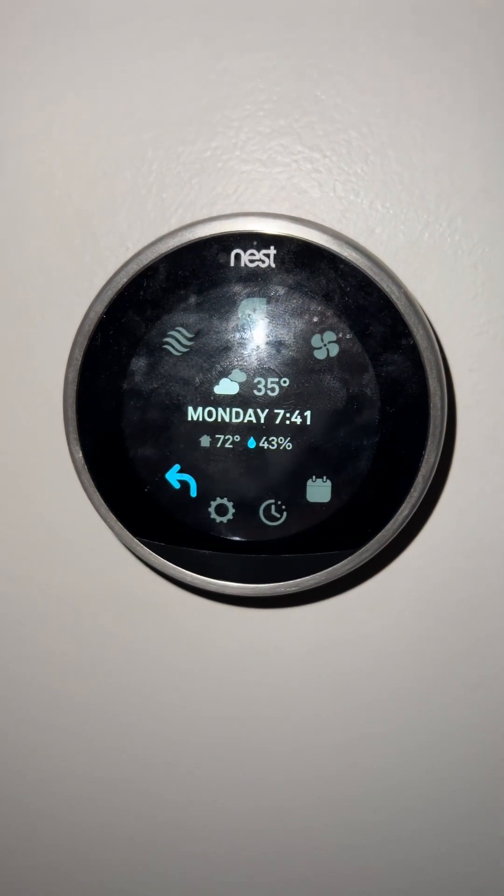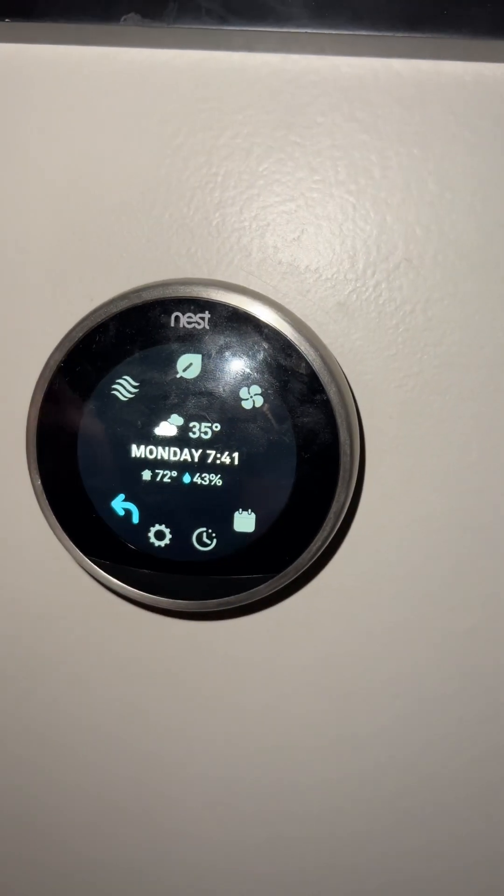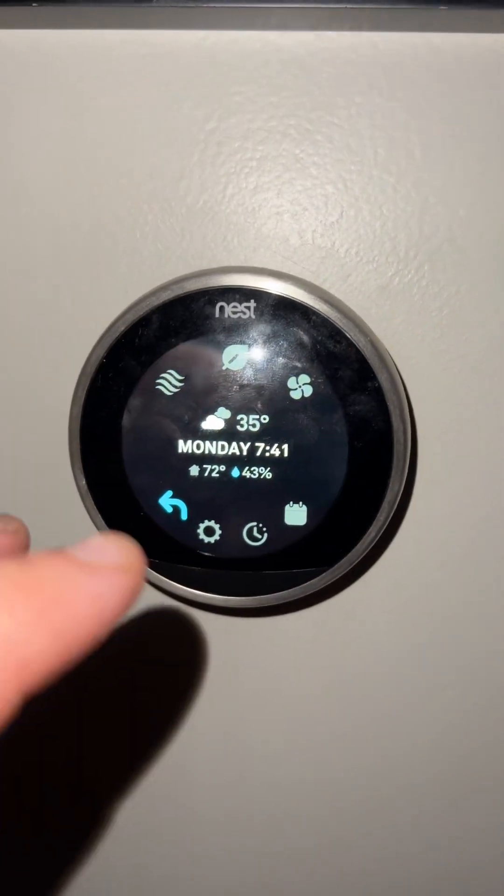We're going to do a quick video about the Creality filament dryer and why not to buy it.